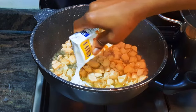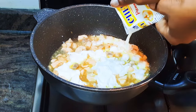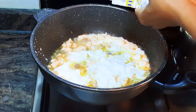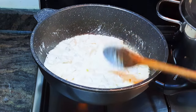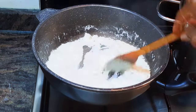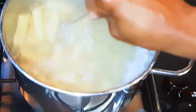After the wine has totally evaporated, I'll add my thick cream — about 150 ml. I'll give it a good mix and let this cook on low fire for about three minutes.